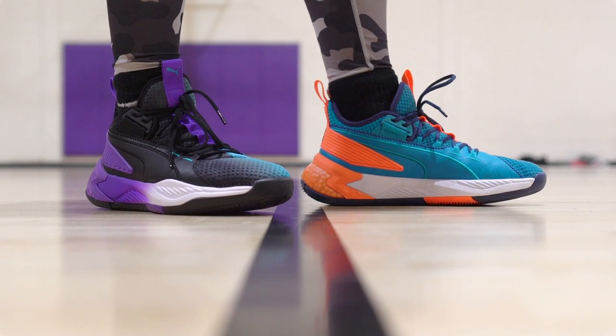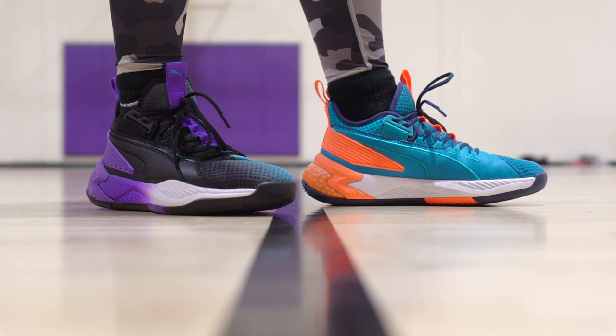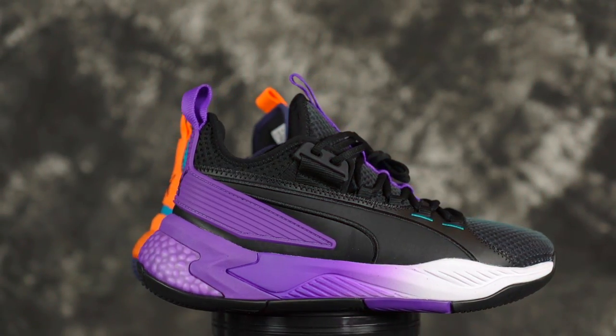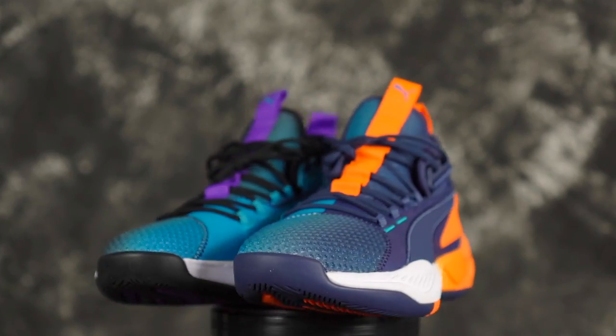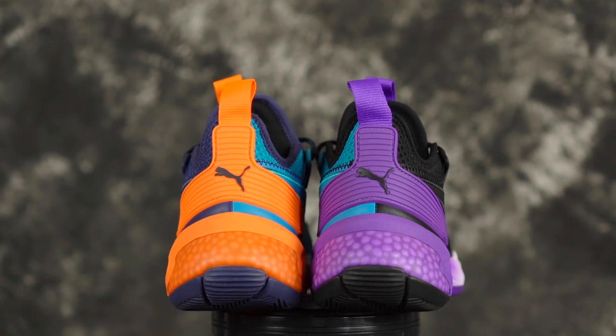Overall comfort walking around — besides the insole being comfortable, the overall midsole is really stiff. The fit and the soft materials are a plus, but overall I like to have a softer cushion so it's not the most comfortable for me. Break-in time — it's good right out of the box. Aesthetics — I don't know, I don't really like the colorway too much. They're not horrible, neither the colorway nor the overall silhouette, but I think I like the Clyde Courts better to be honest. Let us know in the comments what you guys think of the aesthetics.